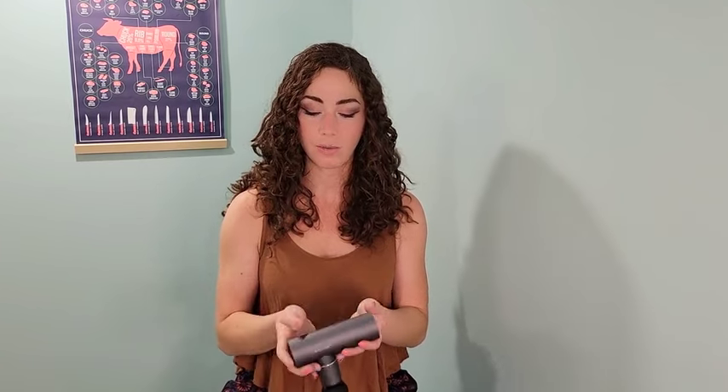I was immediately drawn to this because Tyler and I actually have a massage gun, but it's massive — not anything I could take in the car or take traveling easily. This thing is, first of all, heavier than the other massage gun, which tells me it's high quality, and honestly it works better — it works a lot better.